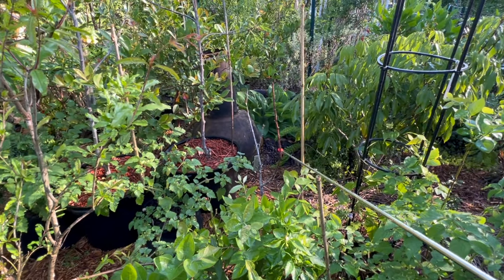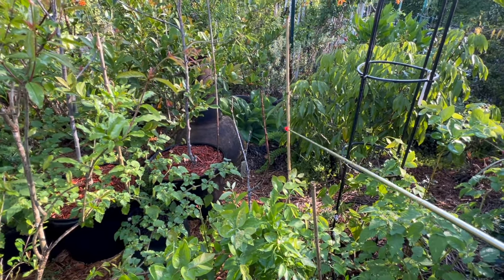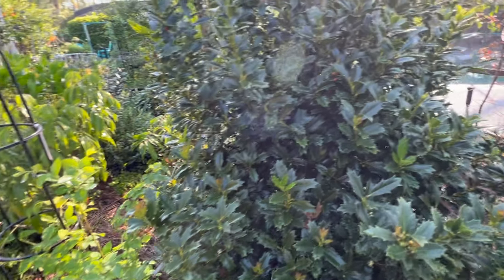We've got another nectarine here that has not woken up yet — I transplanted this one late in the fall and I'm hoping I didn't damage it in the process. But it is still alive — I've done the scratch test and it is still alive.